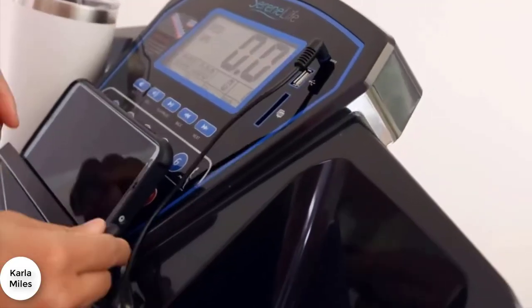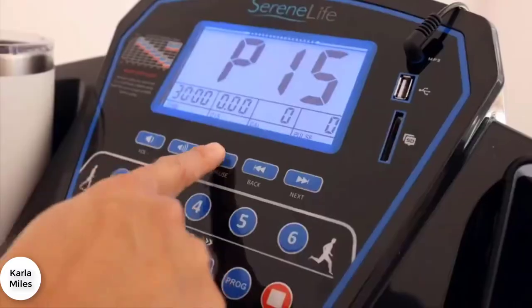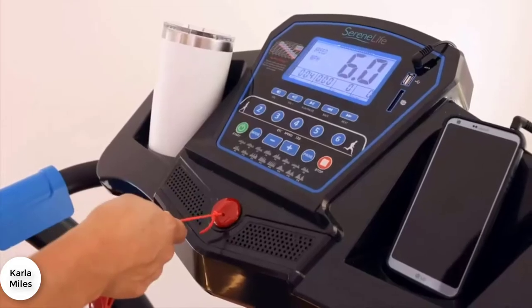Set up your favorite tunes with the supplied audio cord, your phone's USB cable, or even a preloaded SD card. Attach the safety cutoff leash and get to it!